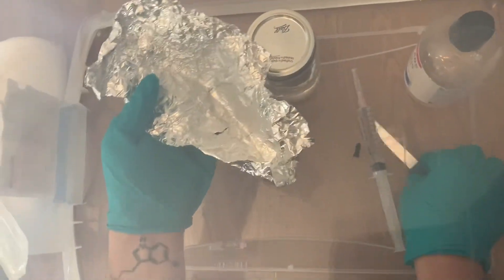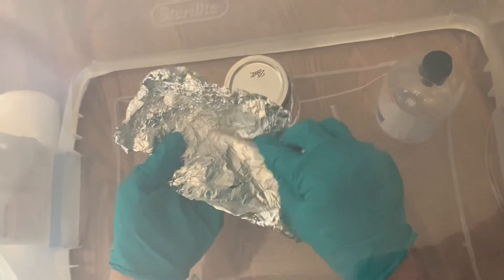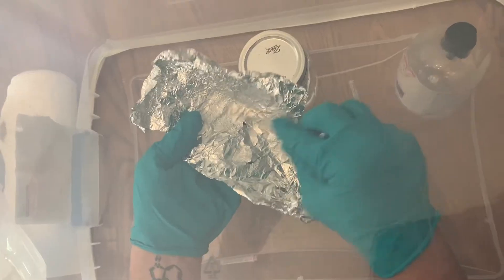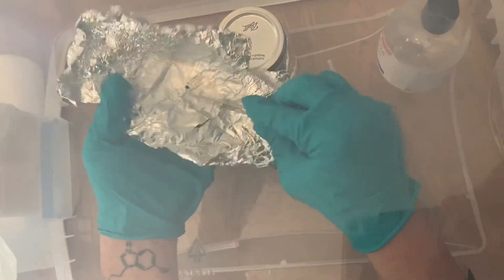So after you wipe everything down with isopropyl alcohol, you want to use your sterile knife to scratch the spore print to release the spores, and then dump them into your shot glass or your small cup.